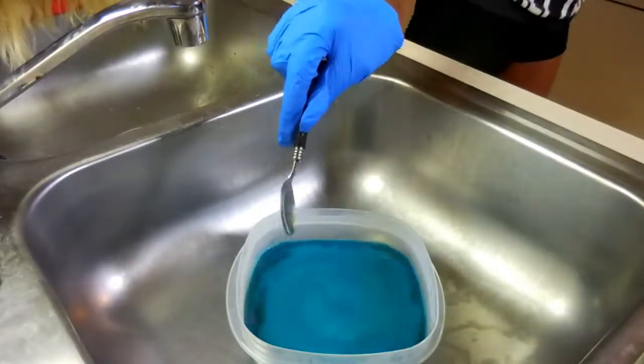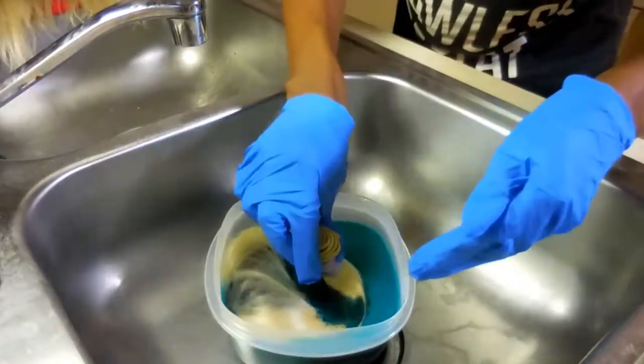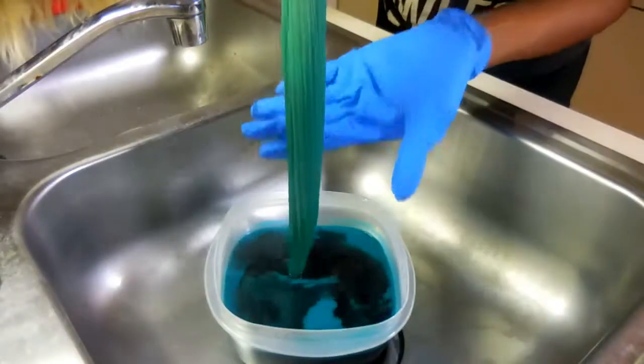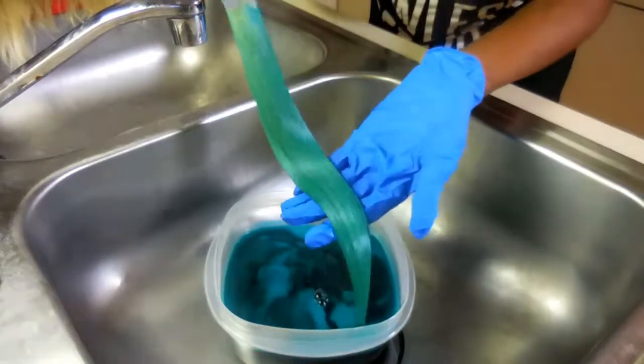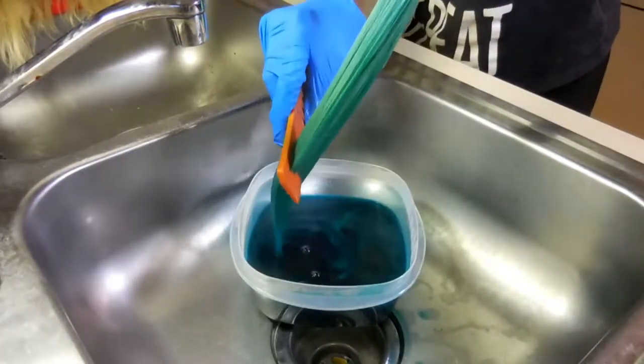As you can see, I'm doing the dip dye method, which pretty much just means I'm taking this 613 blonde synthetic hair and I'm just dip dyeing it in. Let me tell you something right now — this first bundle that I did, she melted. That water was too hot for that hair and it just melted.